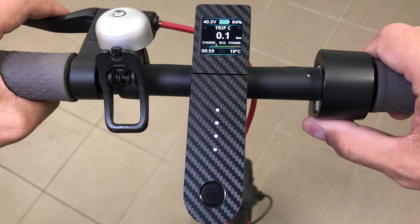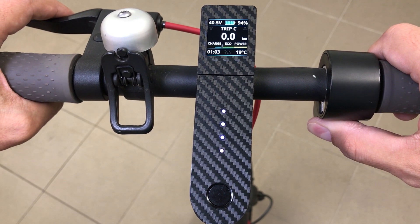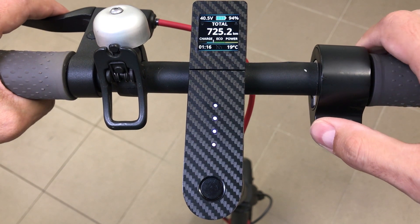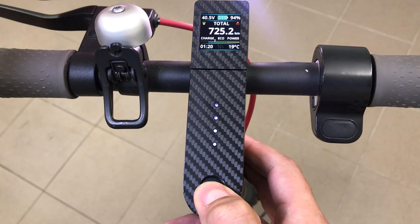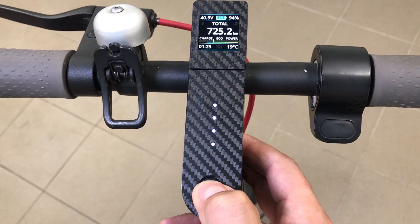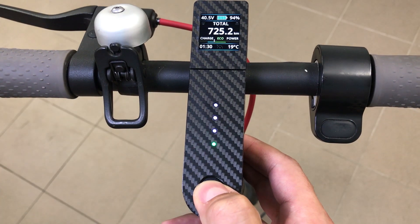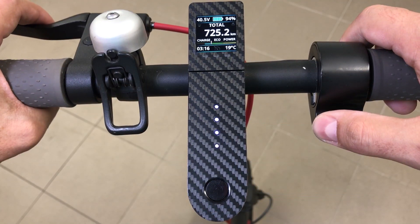To reset the Trip C distance, press and hold the throttle for 5 seconds. The main screen also shows the main information about battery state, front and rear light indicators, an economizer showing riding modes and used power, and at the bottom, scooter on-time and battery temperature.